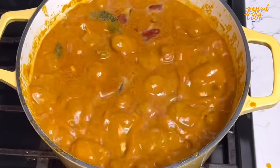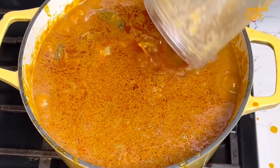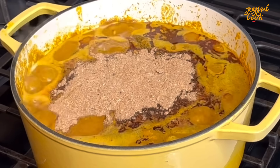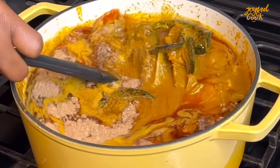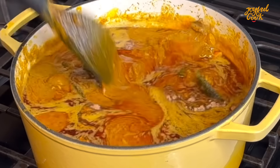Several minutes later — look at that beautiful colour! Now I'm going to add our blended pepper and spices. I'll list everything I'm using in the description box. Next, add some crayfish. At this point I like to add everything. If you want to add fresh catfish, add it now. I'm going to add the crayfish and our cleaned dry fish — the one we cleaned earlier.